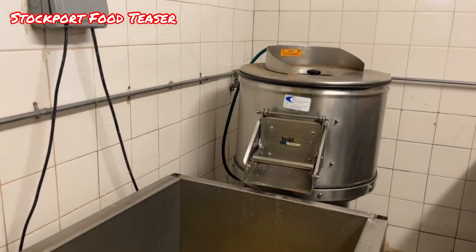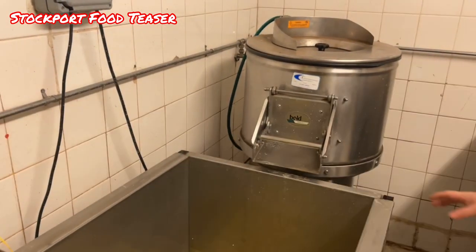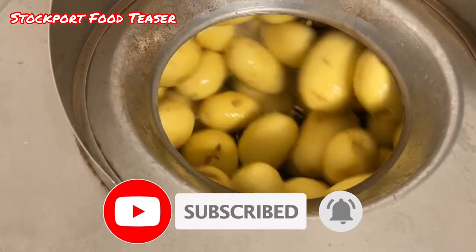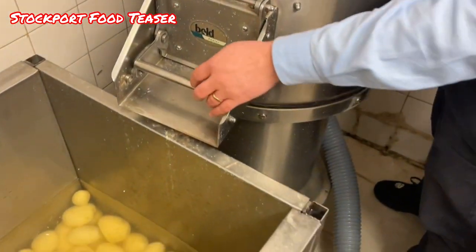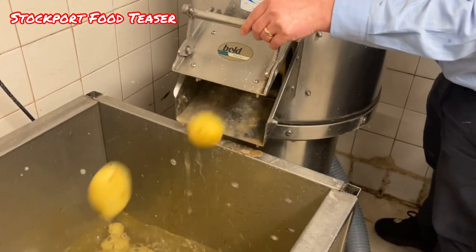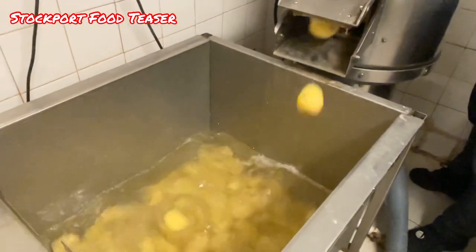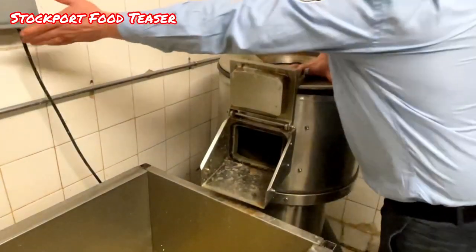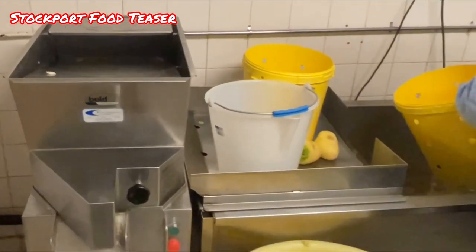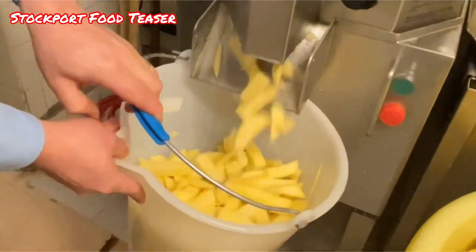And here Julian, he just puts potatoes in the peeler. Now of course, we turn them into chips.